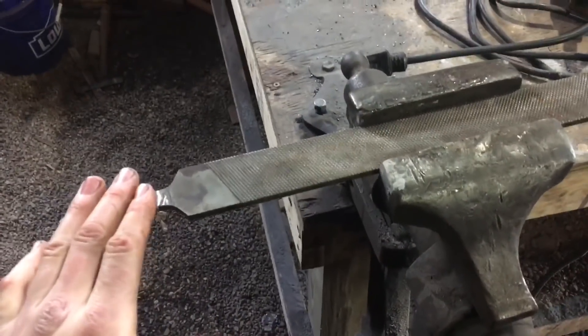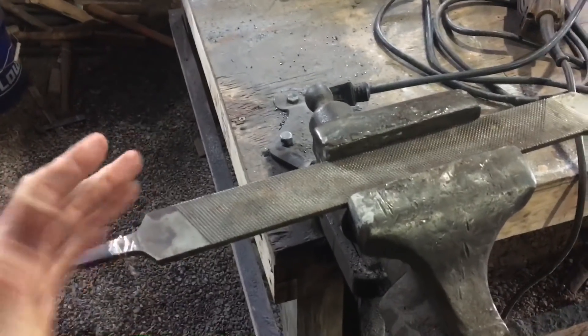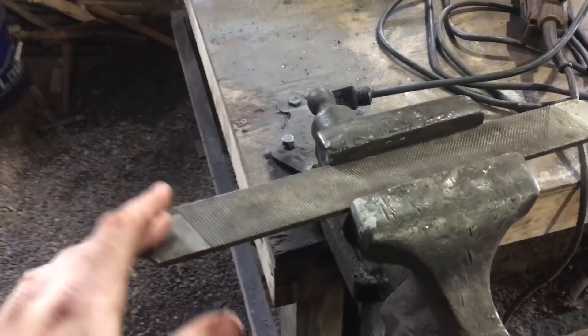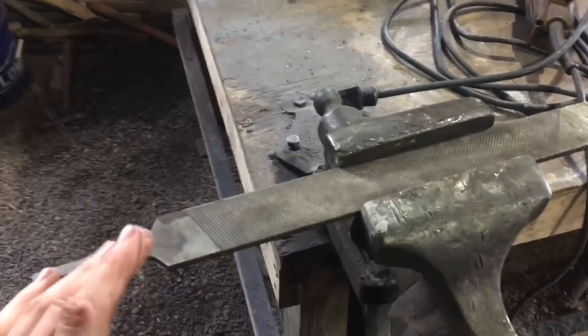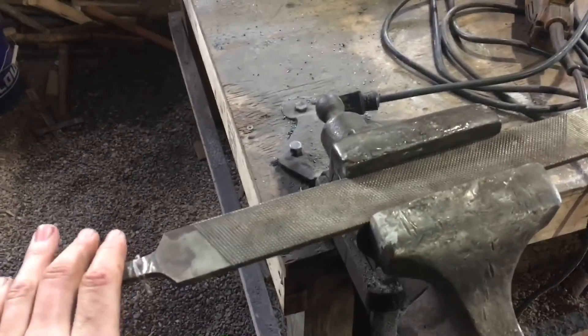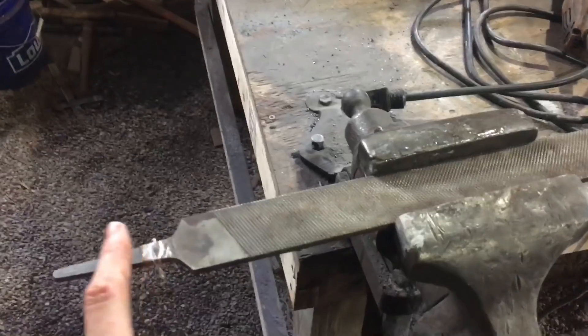There are lots of different kinds of rasps you're going to run across. This particular one is a Bellota brand, made in Spain. Anything made in Spain, USA, Germany, or Sweden is generally speaking good steel. You want to stay away from anything from Mexico, China, or Pakistan.